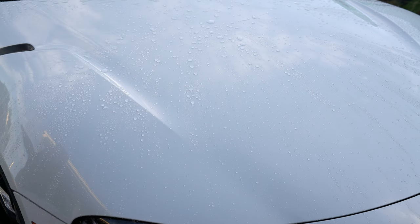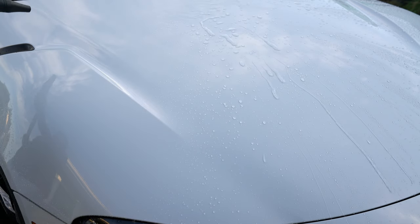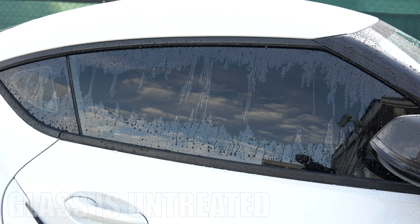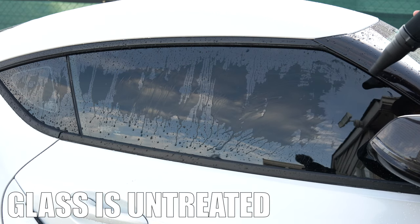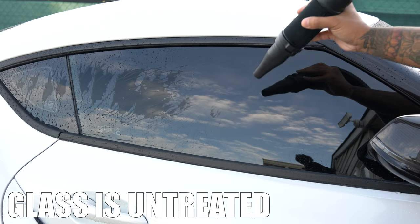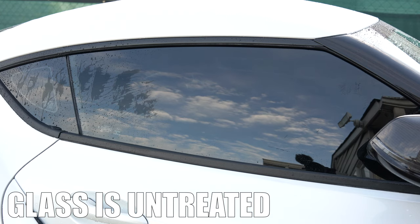I've been using the Air Cannon over the past few days and I like it. Overall, I think it offers a lot of value for the price, but there are two things I would like Adams to change. First is more power. My other blow dryer is advertised to have 4 horsepower and it does feel like it moves water off panels faster than the 3.2 horsepower of the Air Cannon. Not to mention the Air Cannon is getting pretty close to the price range of some other blow dryers that have 8 horsepower.